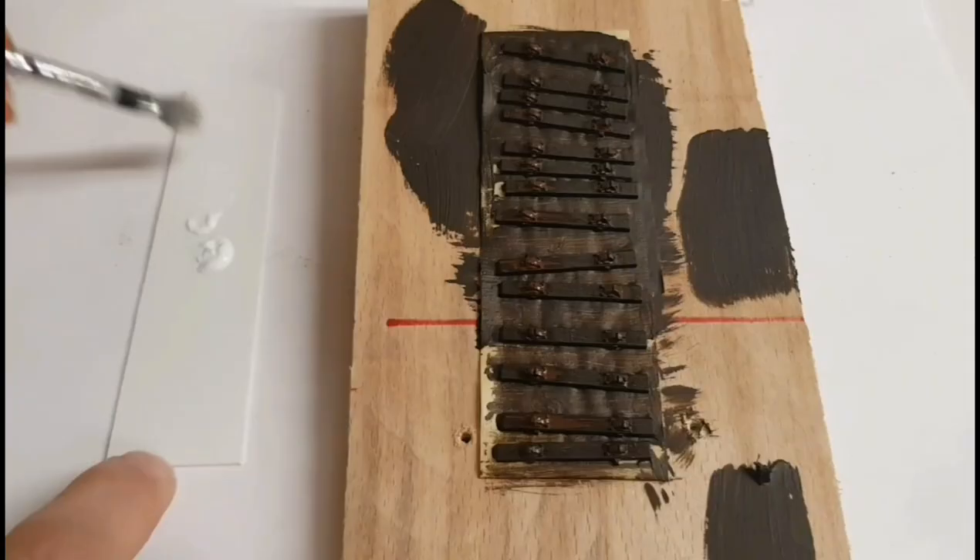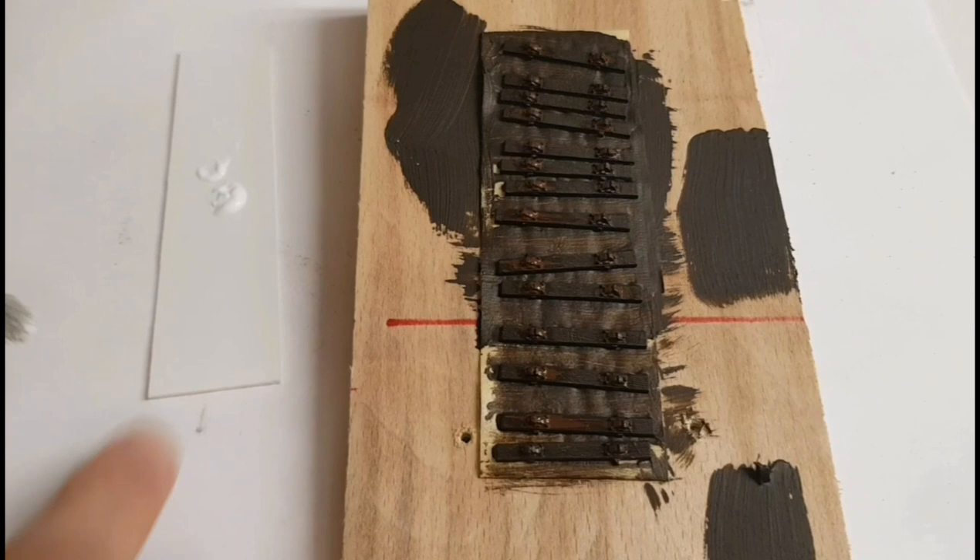Then with some white acrylic I dry brush over all of this, just to bring out the detail and to blend everything in together.